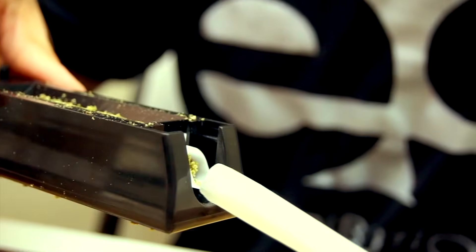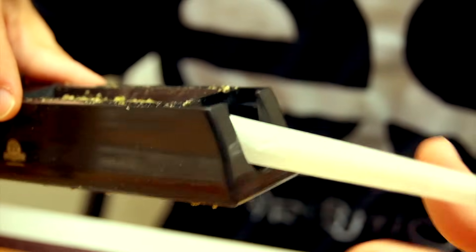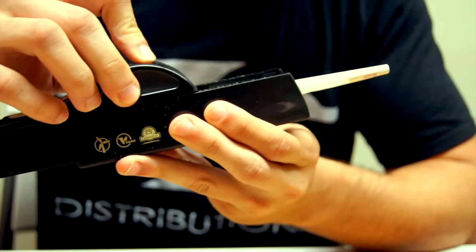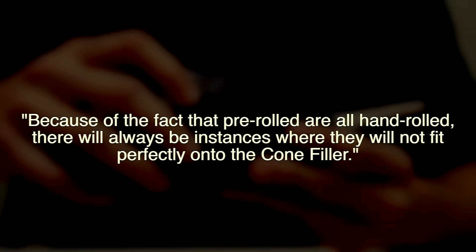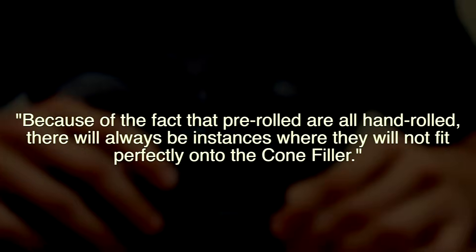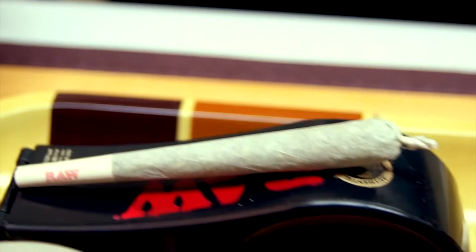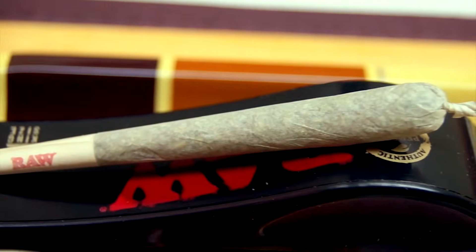The complaint which we have received the most from our customers, however, is that the pre-rolled cones will at times not fit onto the mouth tip of the cone loader. Unfortunately, this issue has been addressed by Josh himself, the founder of Raw Rolling Papers, as he has stated that because pre-rolled cones are all hand rolled, there will always be instances where they will not fit perfectly onto the cone filler. In any case, the product itself is still quite effective and convenient, as it makes the process of packing pre-rolled cones ten times faster and simpler.